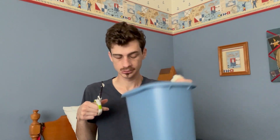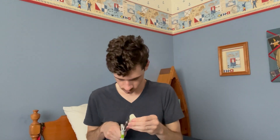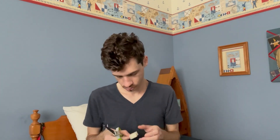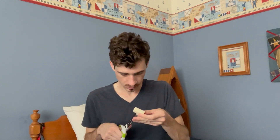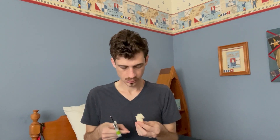I'm doing this over a trash can, by the way, so that way the pieces just fall right into the trash can. The more little clips you make, the more detail you're going to get.